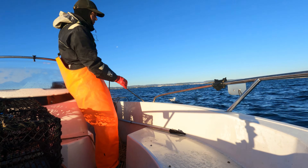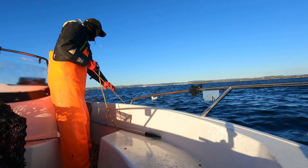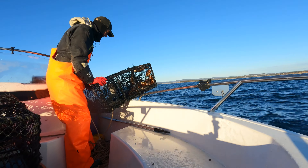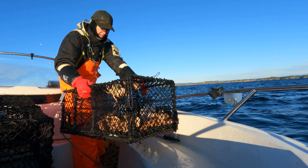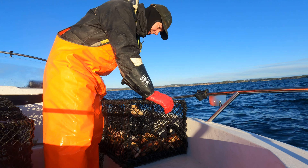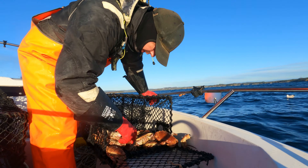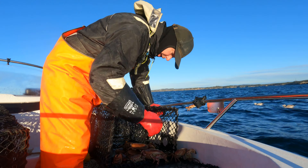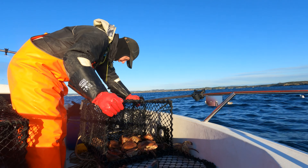Coming up on pot number five. That is a proper crab pot — and cold fish in there. There's nothing worth seeing here. Small, cold fish. Off to the next one.